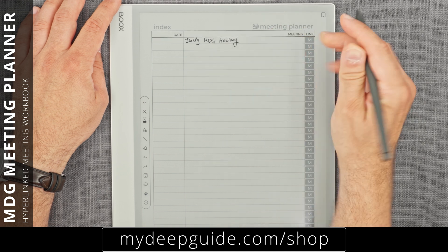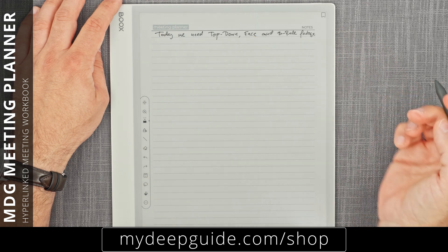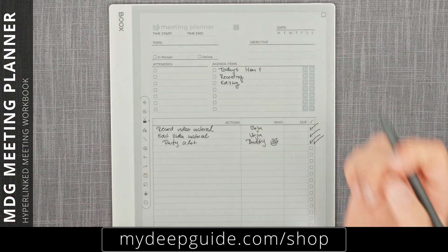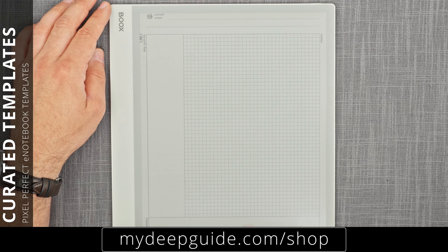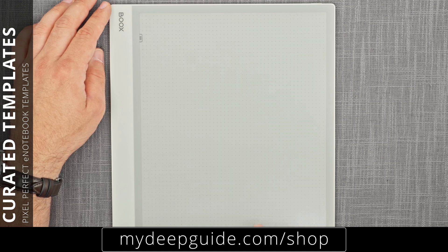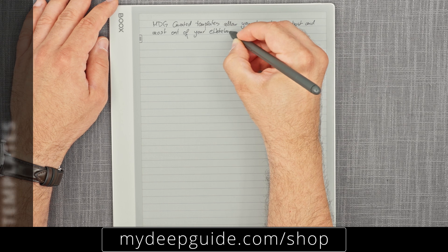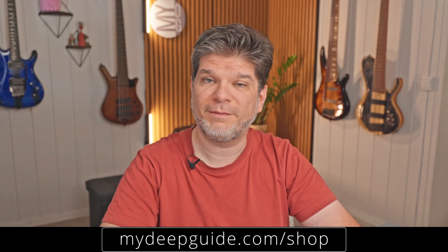It is a completely interlinked workbook making it an extremely powerful addition to any e-paper device. MMP, or My Deep Guide Meeting Planner, is also a hyperlinked workbook focused on helping you simplify, centralize, and organize all of your meeting planning needs, with seamless navigation between meetings and individual agenda and notes per meeting. You can also find MDG Curated Templates — pixel-perfect for your specific device screen size — maintaining a universal 8mm line spacing and 4mm grid spacing standard.